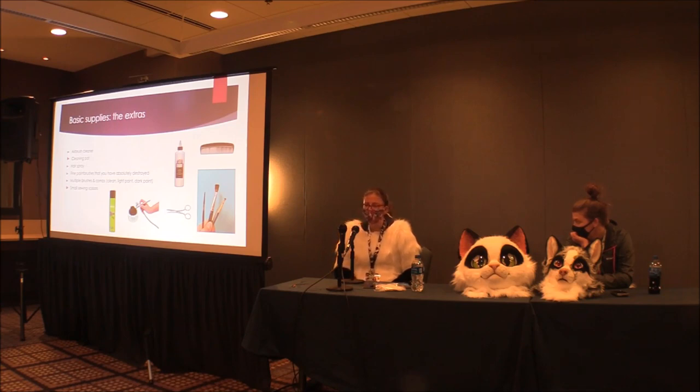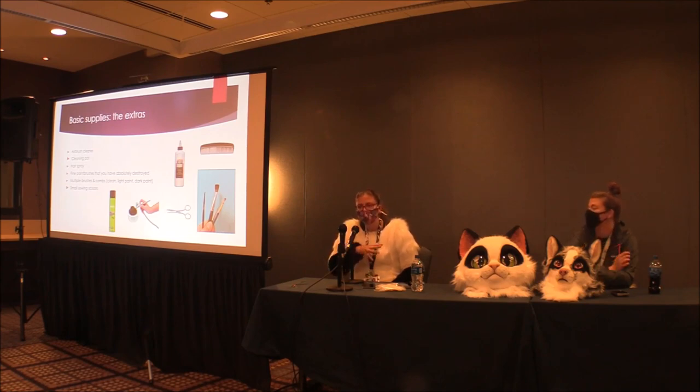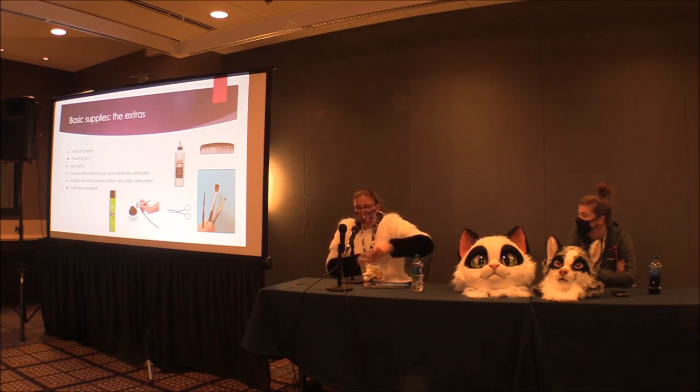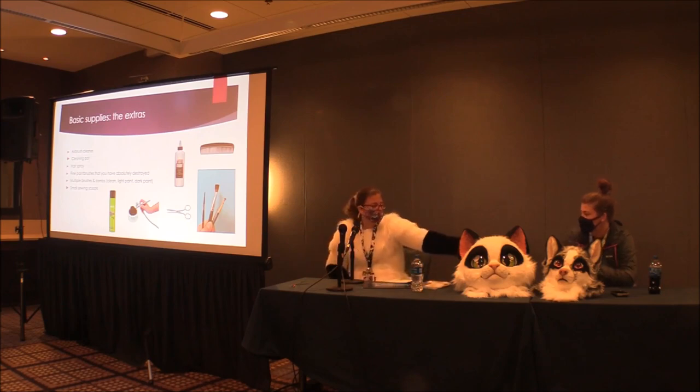Hairspray is really nice to have. When airbrushing long fur especially, I'll put down a thin coat of hairspray and it holds the fur in place so you can airbrush it without it moving around. You'll also need fine paint brushes — preferably ones you've absolutely destroyed. Old paint brushes with a lot of dried paint actually work better because they're almost like a scrubby brush. If you've got a really nice clean brush you're going to have a hard time getting paint to stick on the fur.